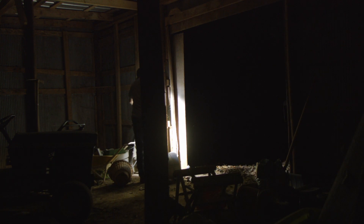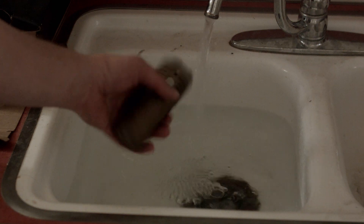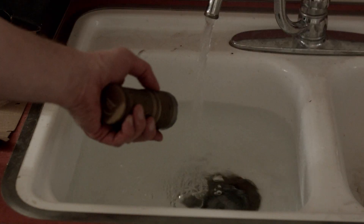It's waterproof to 10 meters — I'd stick with shallow submersions personally, you know, the usual. The knurling is kind of flat, but it does add a bit of texture depending on how much blood you have on your hands already.